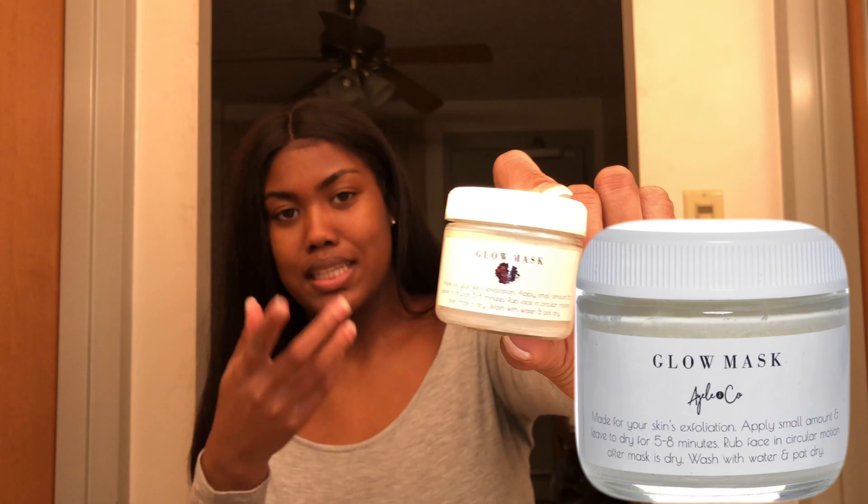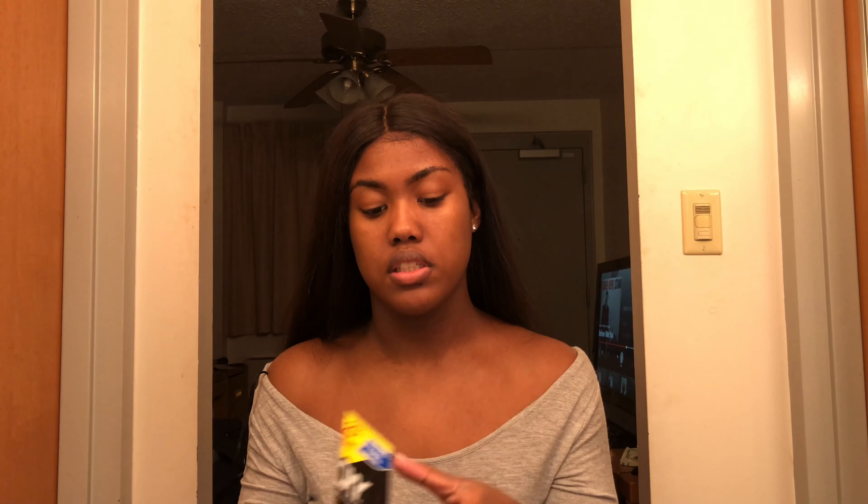I don't know if y'all can see that, because I can't see what's recording. I'm gonna use the Sunflower Sweet Serum, and then I'm gonna wash my face with Oxy. And when I'm done with everything, I'm gonna put aloe on my face.